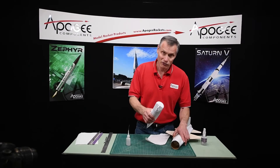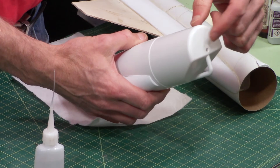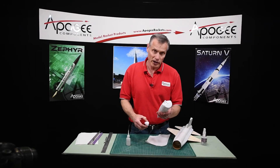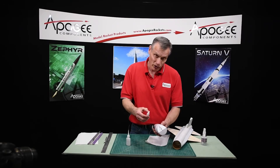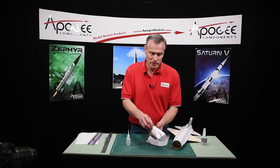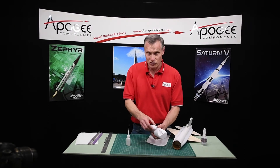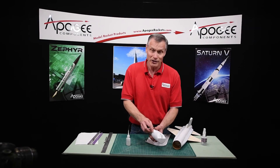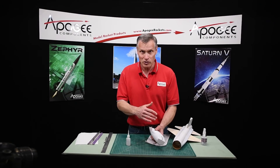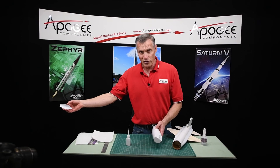Before we do that, you have the option — we're going to have to put nose weight in here. We need to make this hole on the base of the nose cone larger so we can put in the clay nose weight. You have the option of putting it on before or after you put the canopy on. Just make sure it's on there really good and tight when making that hole so you don't knock it off. I'm going to pause here and we'll go into that in the next video.